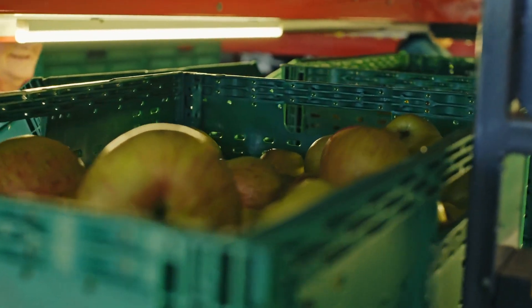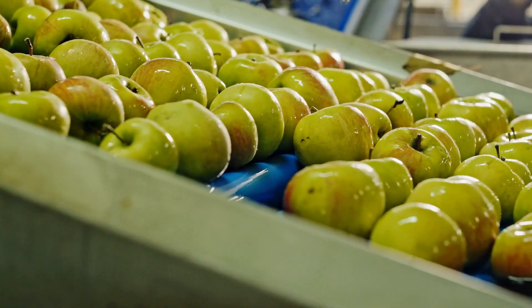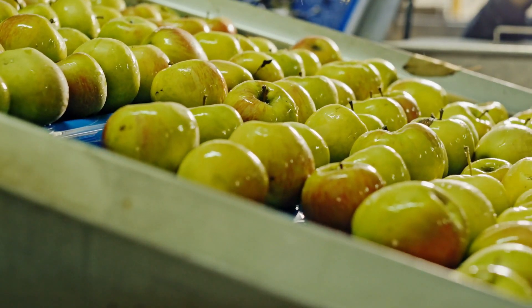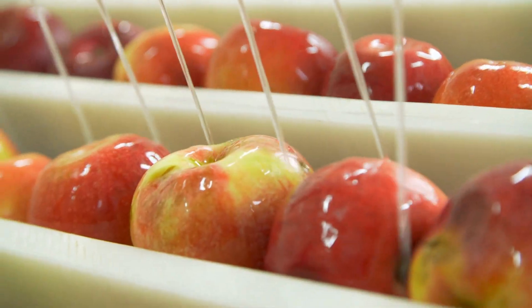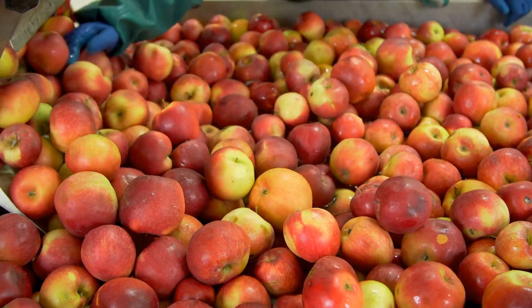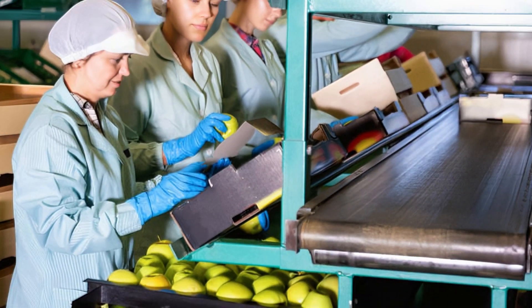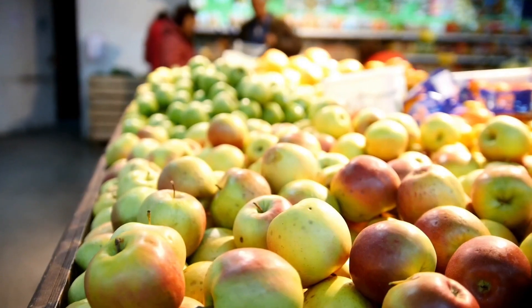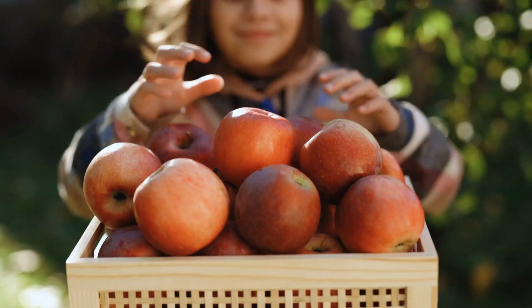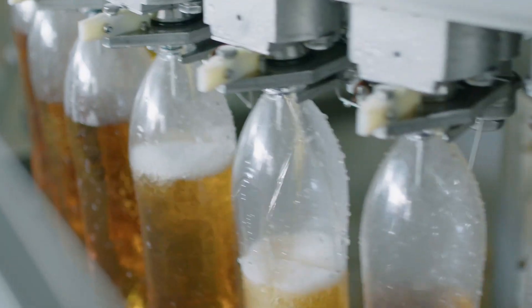Once the apples are picked, the fun really begins. First, the apples are washed — not just a quick rinse. They're soaked in water to get rid of any dirt and germs and to keep them fresh. Just like we might take a relaxing bubble bath to feel refreshed after a long day, these apples get their own spa treatment. After their bath, the apples are sorted. Factory workers set aside the best apples, like Fuji and Gala, and mix them with other varieties to get the perfect juice blend. Some apples might look a little bruised or oddly shaped, but those are often the sweetest and have the most flavor, so they're perfect for juicing.